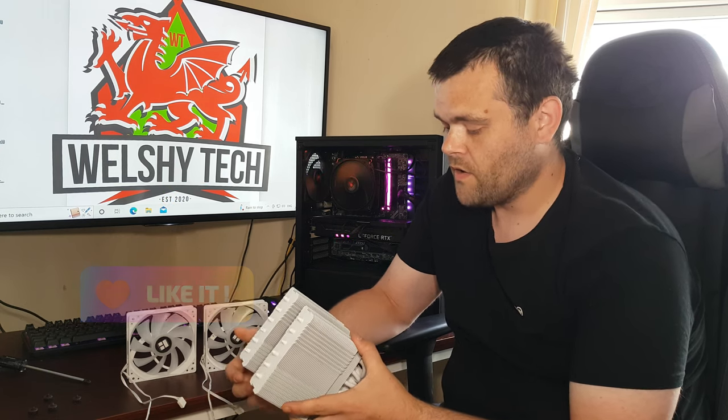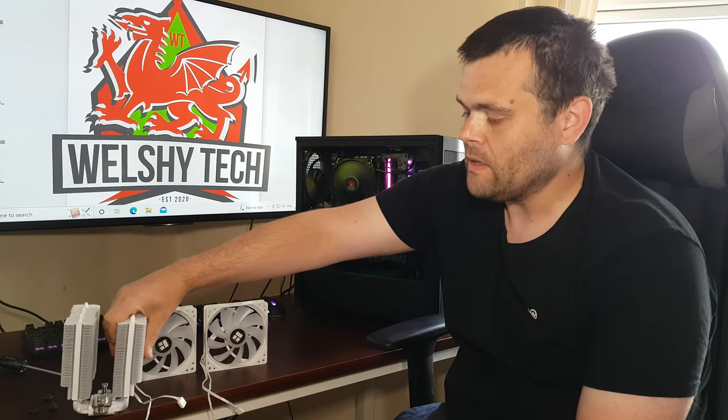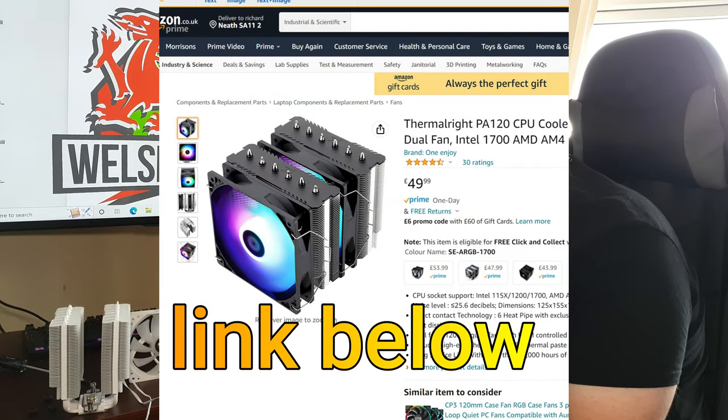Obviously the white one is a little bit more expensive, but the black one at this present time is literally £59 and like 90-odd pence. I wanted to have a chat about why this is probably the best £50 cooler in the United Kingdom right now. You've got the Retro 5 and some DeepCool coolers that are under £50, but I think for a dual tower ARGB cooler, which is around 250 watts, this stands out.